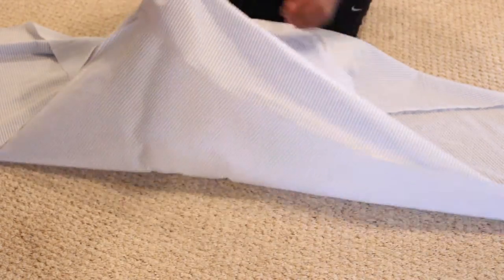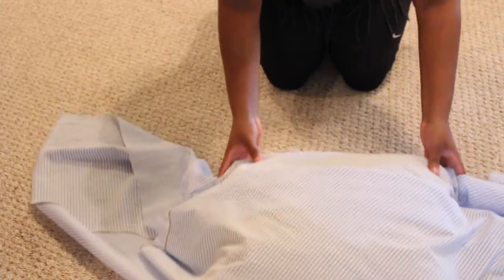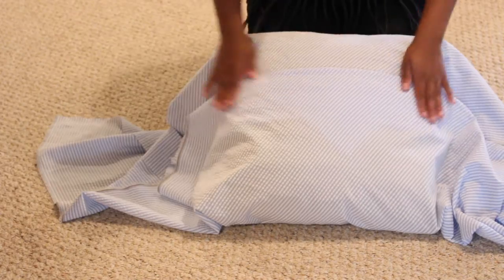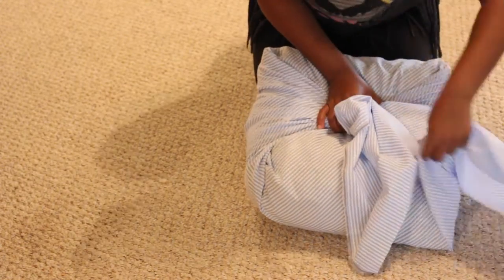I place it in the middle, then take the other corner and repeat the same step. Now I'm just smoothing out the fabric, then I'm going to take the inner corners and tuck them into the pillow, and then tie it up.